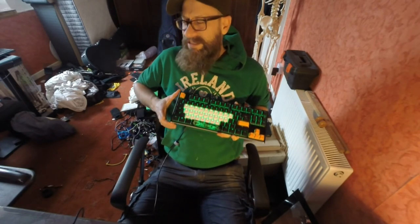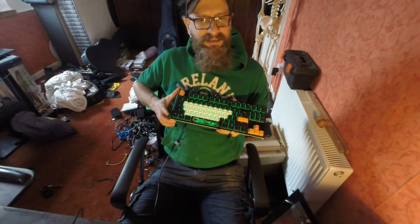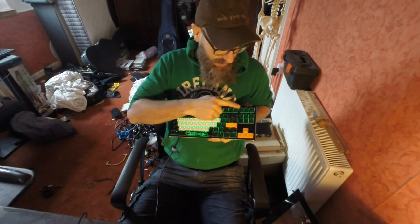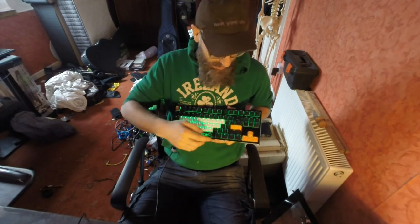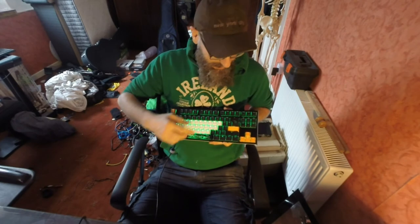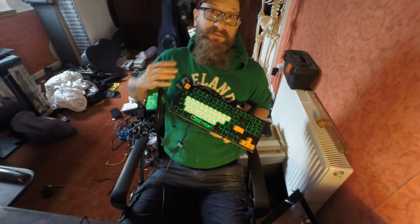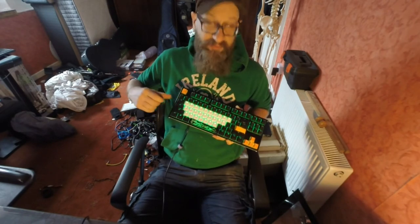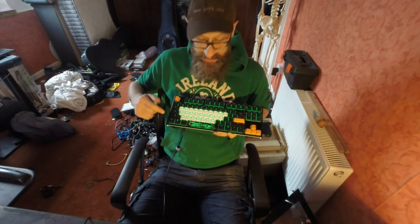This is the Ducky — I forget which model it is, but it's actually got a couple of extra keys. Maybe it's the SF, I don't know. Anyway, it doesn't have the numpad but it does have arrows. I'm going to pimp this out, fix it up, do a bunch of things to it, and then I'm probably going to flip it online. But at the moment I really like it just the way it is.